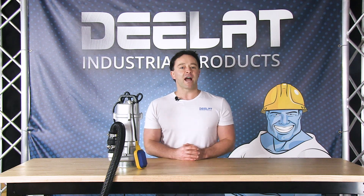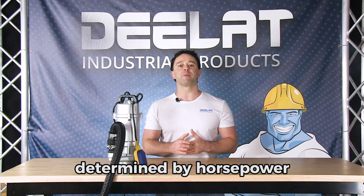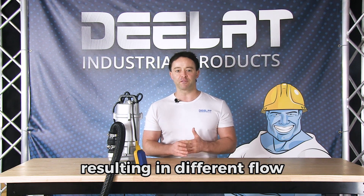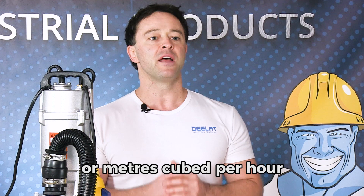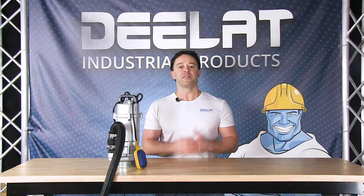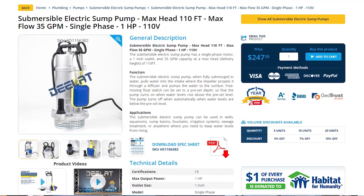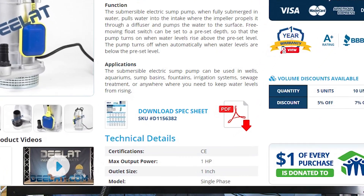DLAT sells a variety of submersible pumps that have a range of pumping capacity determined by horsepower, resulting in different flow at different head heights. Head height being the depth at which your pump is installed, and flow being the gallons per minute or meters cubed per hour that can be output at that height. You can find the head height or flow chart on the product page in simple PDF formats that will help you determine if the submersible pump is suitable for your application.